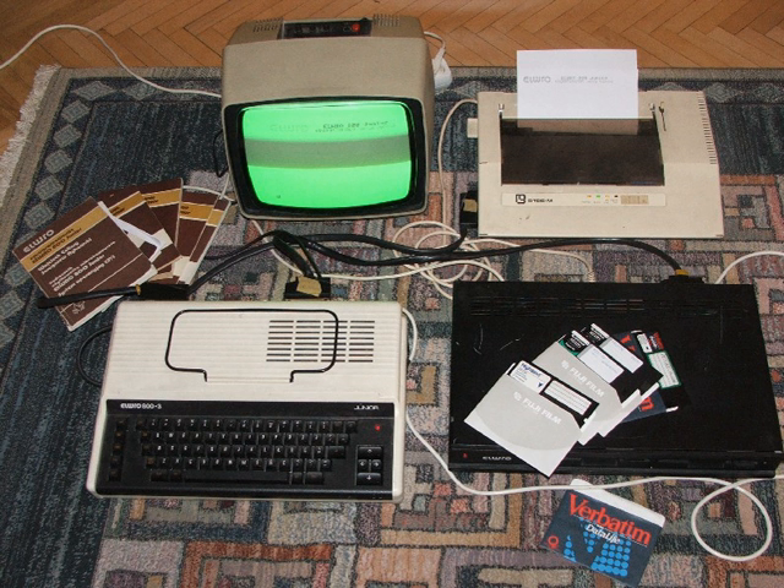Cobra was a ZX Spectrum clone built in Brașov, Romania.